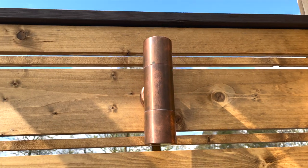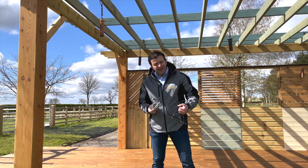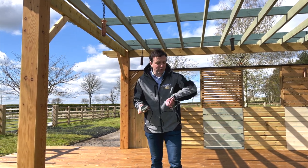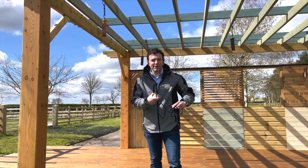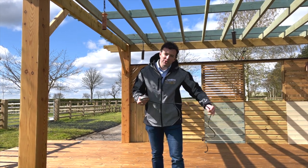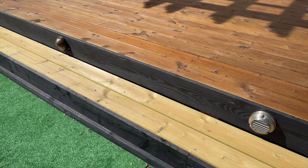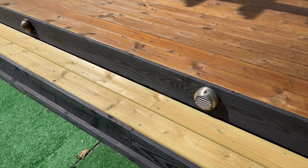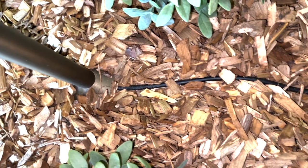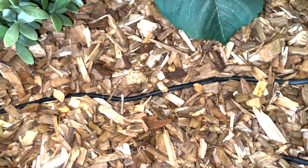A massive benefit of using 12 volt lights is that it's a lot safer. The cable connected to the light, which has a two-pin connector at the end, doesn't have to be buried or hidden as much as 240 volt mains cabling does. All the cabling here is concealed behind the decking, but it doesn't have to be buried as deep as mains cable — it's a lot safer.